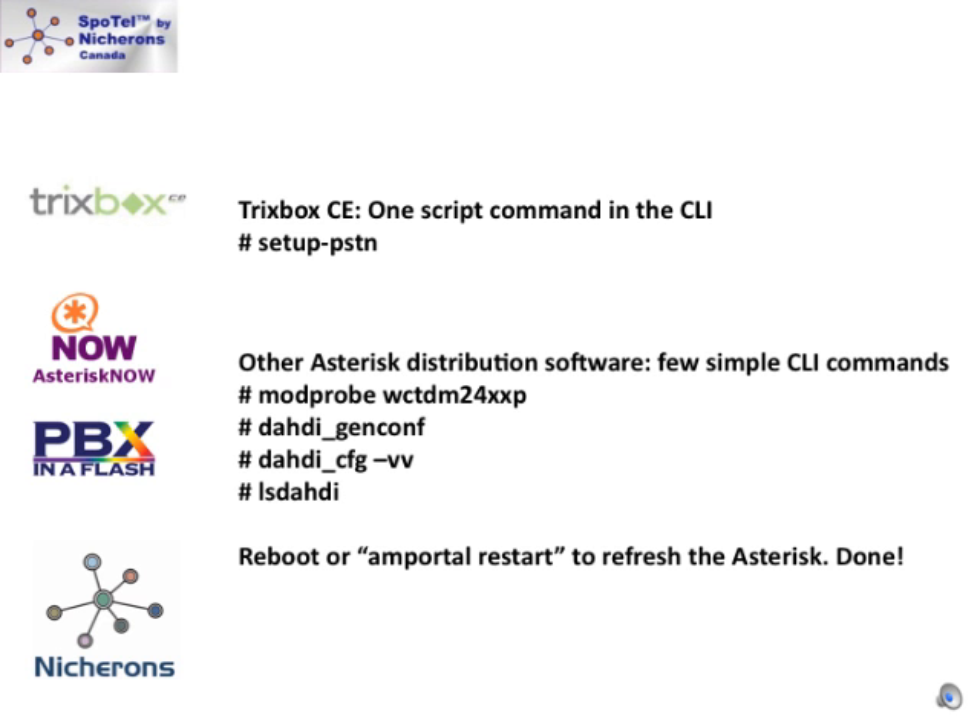All the channels will come up. If you are using a different distribution like PBX in a Flash, Asterisk Now, or others, we will also cover the small handful of commands to run to get your system configured properly. When you see the channels coming up, just type 'amportal restart' or reboot. The asterisk system will restart. Then go into the web interface and make sure your trunks are configured properly. After that, you are ready to make and receive calls.